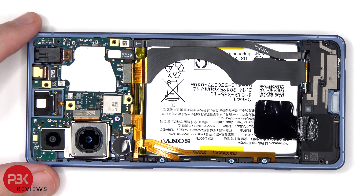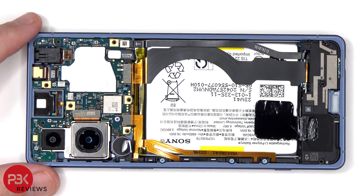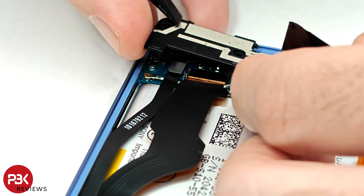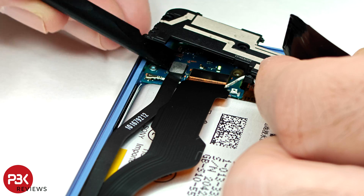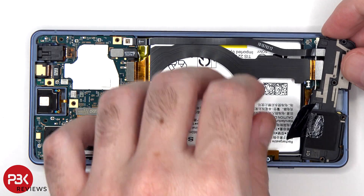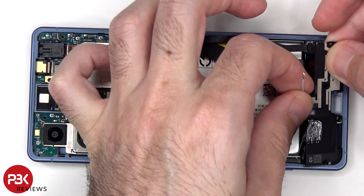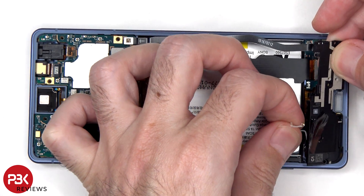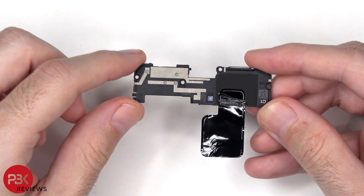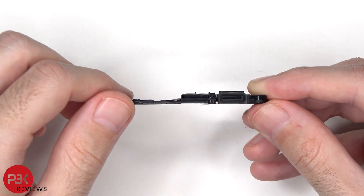Before the speaker assembly can be removed, these two flex cables as well as the coaxial cable underneath the speaker assembly need to be disconnected from the subboard — it's somewhat of a weird and annoying design. There are additional antenna lines drawn on the bottom speaker assembly, and there's some more graphite film. There's also a rubber gasket and mesh filter over the speaker opening.